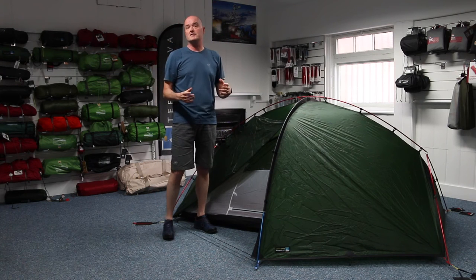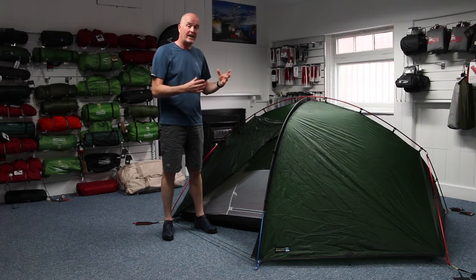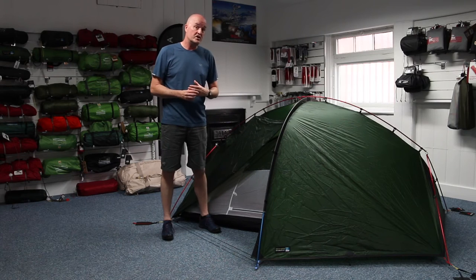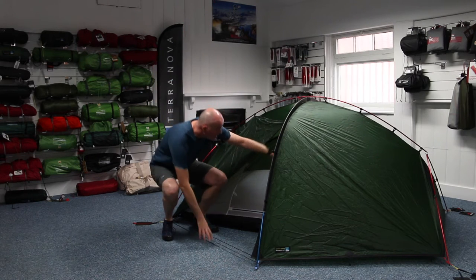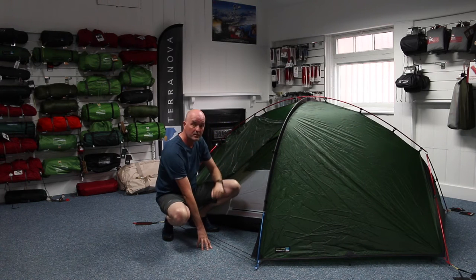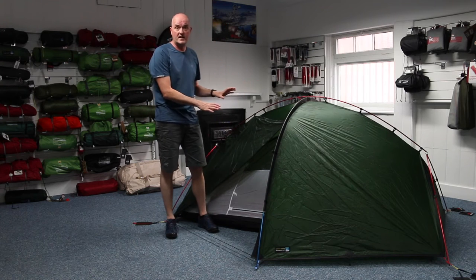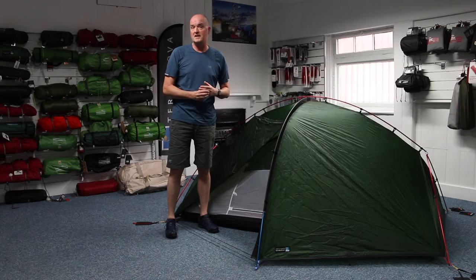That's the best way to pitch the tent, and if you're moving from site to site day after day, keep it connected. If you want to separate the inner — to dry it out, or to reduce weight for minimalist camping — you can simply unclip it from the inside. There's a loop and toggle system throughout the tent and you can remove the inner, leaving you with the self-standing flysheet to use with a lightweight tarp or footprint for a very minimalist camping experience.